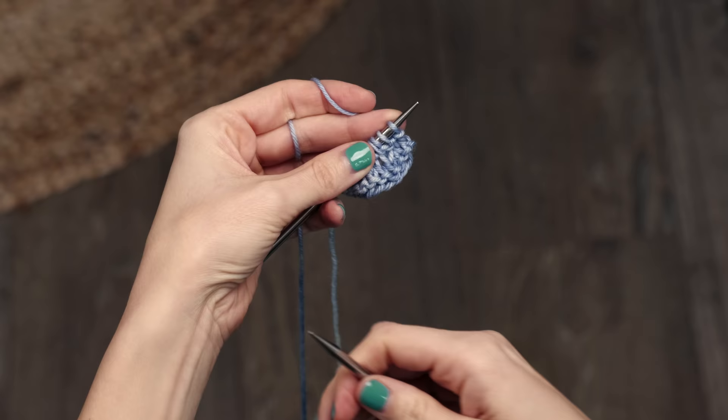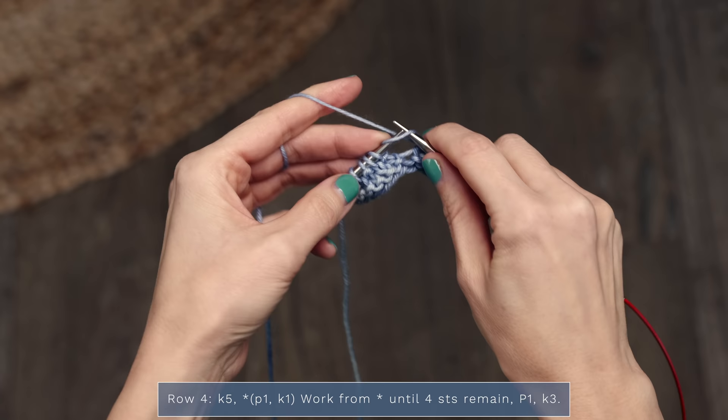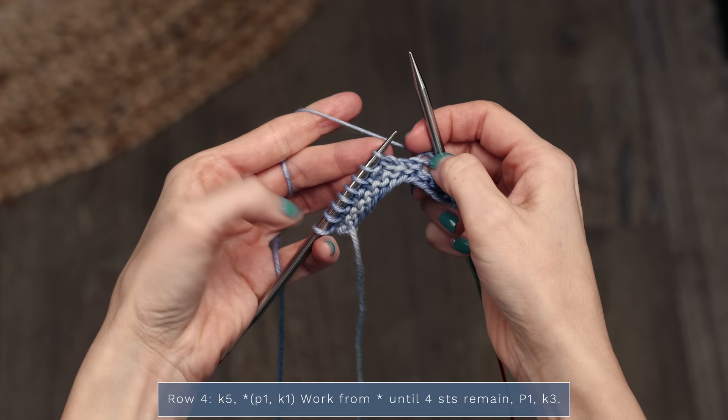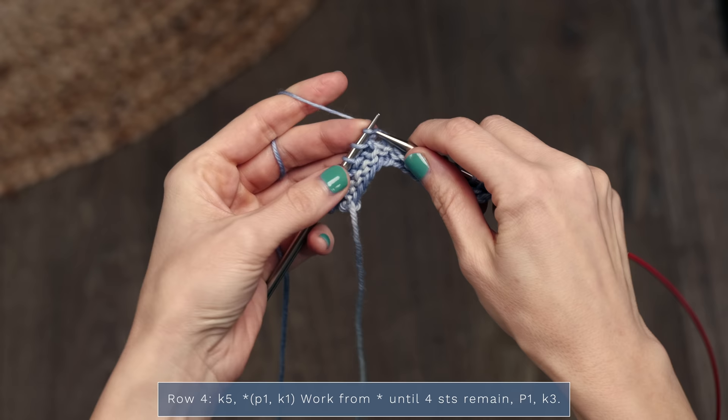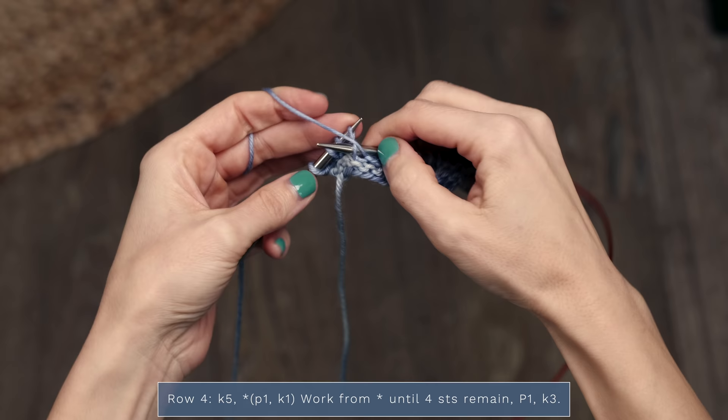Now we're on to row four. For row four, you're going to start with knit five, then work purl one, knit one until you have four stitches remaining. When you get to the end and you only have four stitches left, you're going to purl one and then knit three.